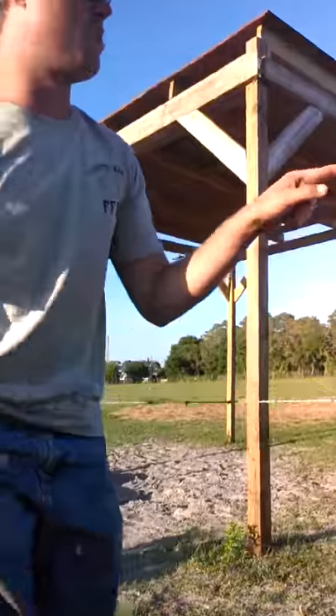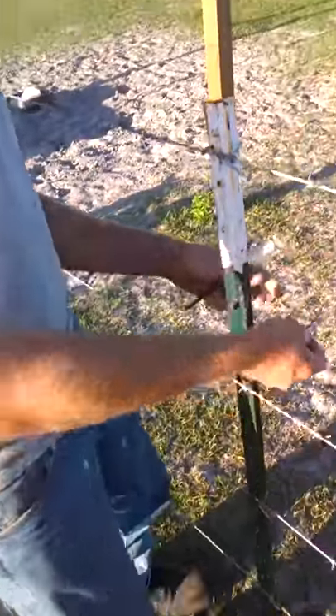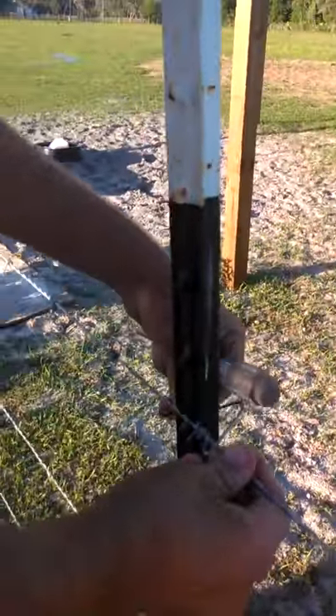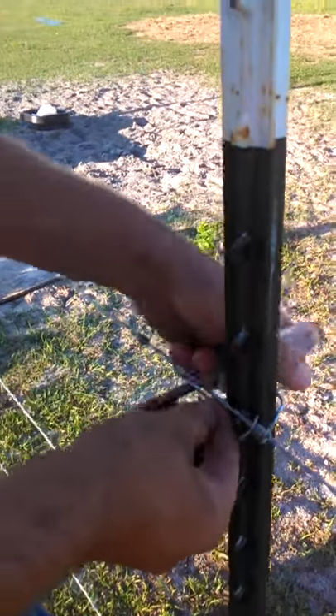The T-Post is kind of a triangular, like angle iron. How it works is you just put the clip around the T-Post like this, get the wire in it, stretch it back, then you take your screwdriver and just bend it over.